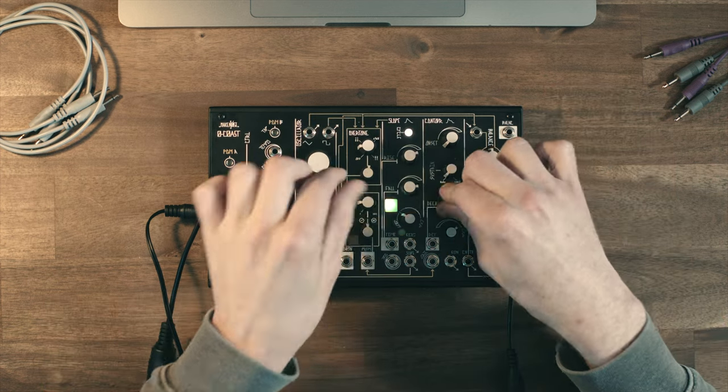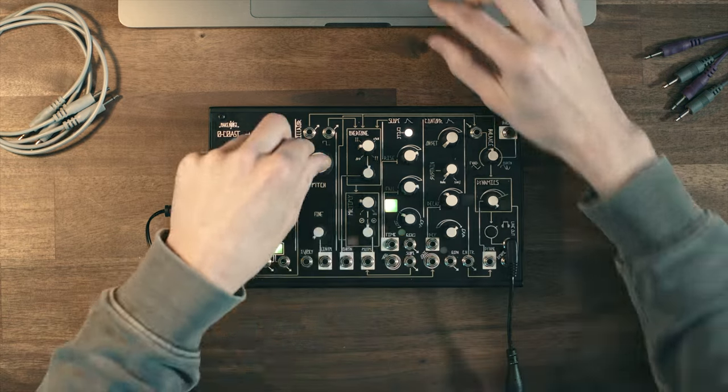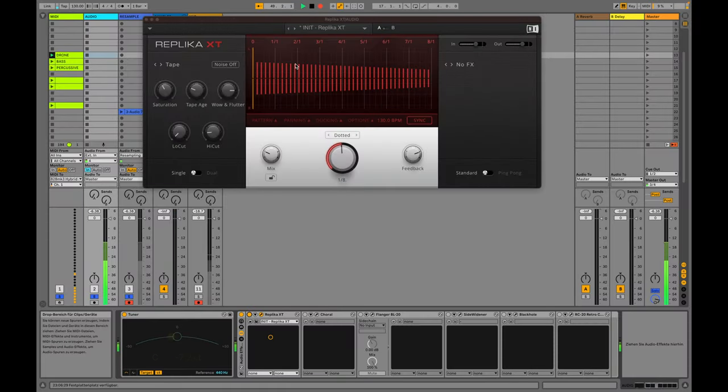So what did I do here exactly? I first started out with the Replica XT delay plugin by Native Instruments, because it has beautiful controls like the wow and flutter, which makes the pitch of the delayed signal a bit unstable. And also especially the ducking feature — if I were to not use any ducking it's too crowded, not useful as a sample, but without any delay it also sounds boring. I get around that by using the ducking so the dry signal ducks the wet signal out of the way. This way I still have the delay vibe but it's still clean — I can work with it more flexibly and chop up individual hits.